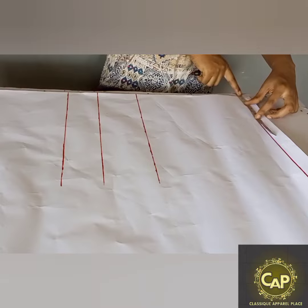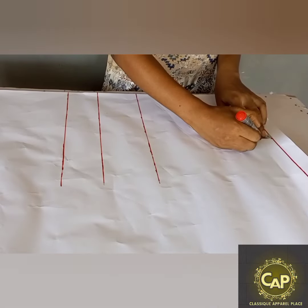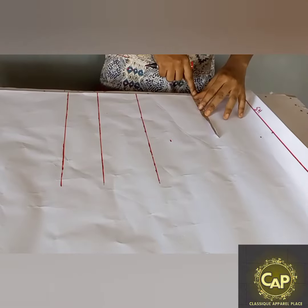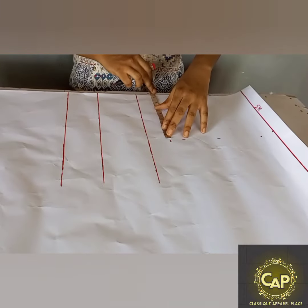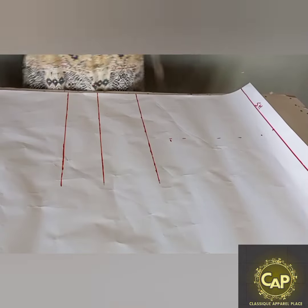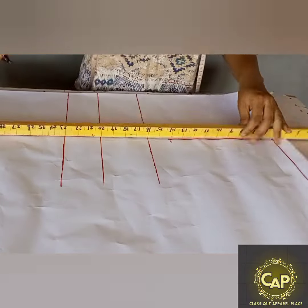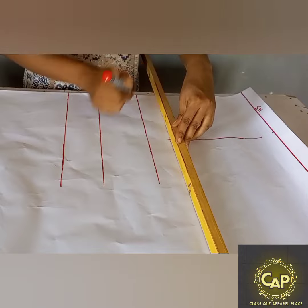Then you divide the shoulder measurement by two because you're going to be cutting this on a fold. You mark it, then you go down by one inch from that point. From that one inch you're going to take an armhole measurement. I'm just going to extend my shoulder measurements so I can get a very straight line, then use my ruler to connect those dots together. After doing that, I'm just going to extend that line and it will serve as a chest line.